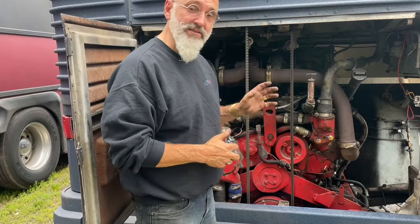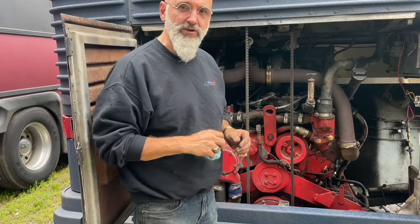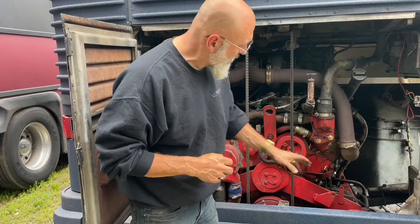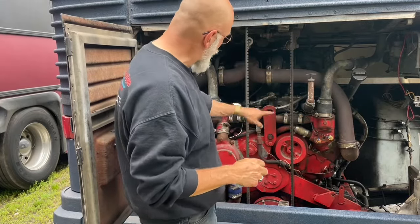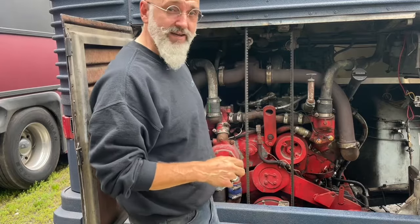If you have a primary and a secondary fuel filter, we're going to be hooking up to the secondary fuel filter. The primary is over here, meaning before the pump. It goes through there, through the pump, and into the secondary fuel filter.